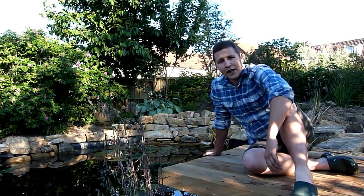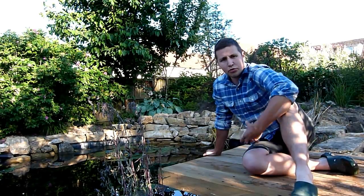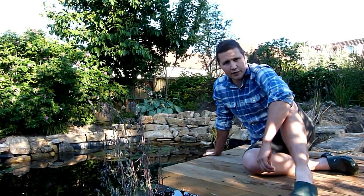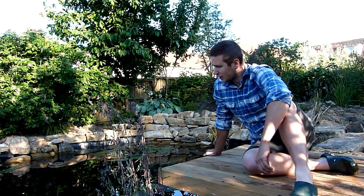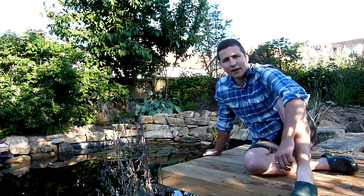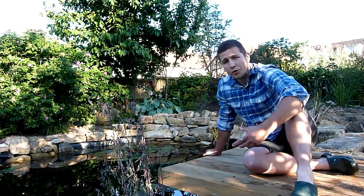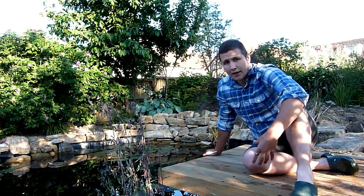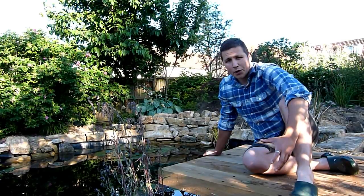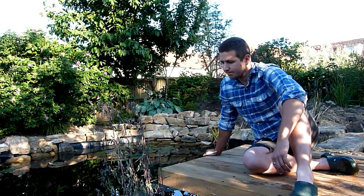Welcome to this video on creating a wildlife pond in your garden. This video will look at a project done at home over the last six months, from first digging on Boxing Day to six months later when the water's cleared, the wildlife has arrived, and the plants are taking hold. We'll look at how it was constructed, why we chose the site, the materials used, how much the project cost, the planting in and around the edge, and most importantly, the wildlife that has come into the pond very quickly.